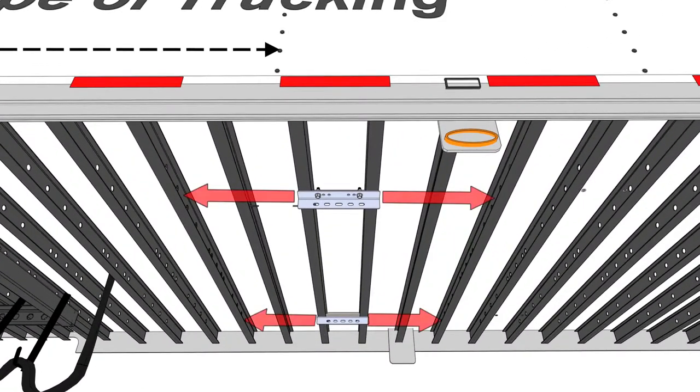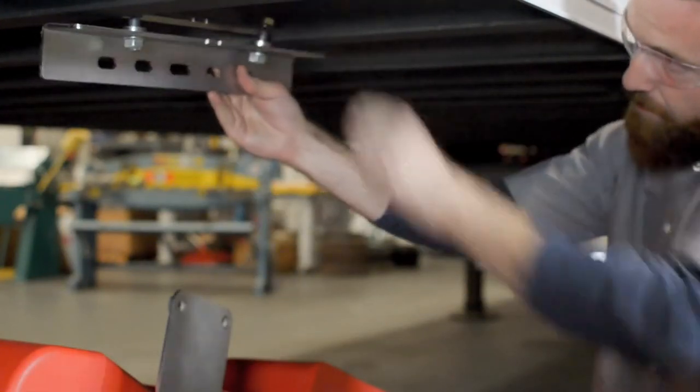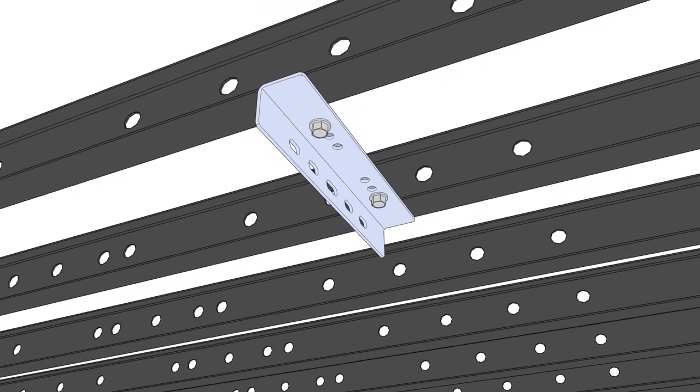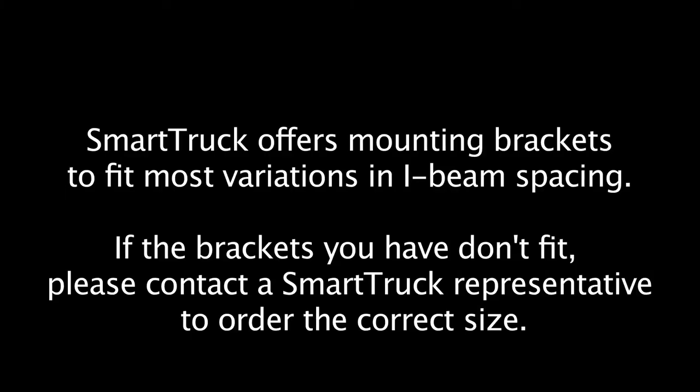It should be noted that you can move these brackets forward or back by two spaces to prevent interfering with existing structures under the trailer, such as air hoses, wiring harnesses, or tire racks. To install, just rotate the brackets between two I-beams and hang them on the ledge. Ensure that the bolt side of the bracket is facing the outside of the trailer. Position the brackets so they are roughly 21.5 inches from the bottom rail of the trailer. SmartTruck offers mounting brackets to fit most variations in I-beam spacing. If the brackets you have don't fit, please contact a SmartTruck representative to order the correct size.